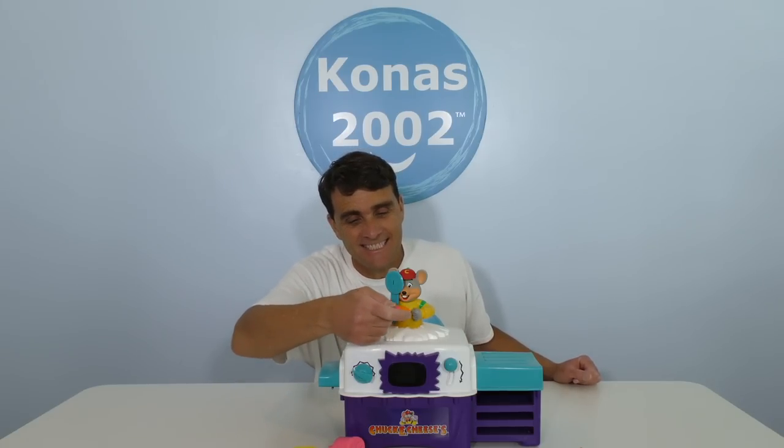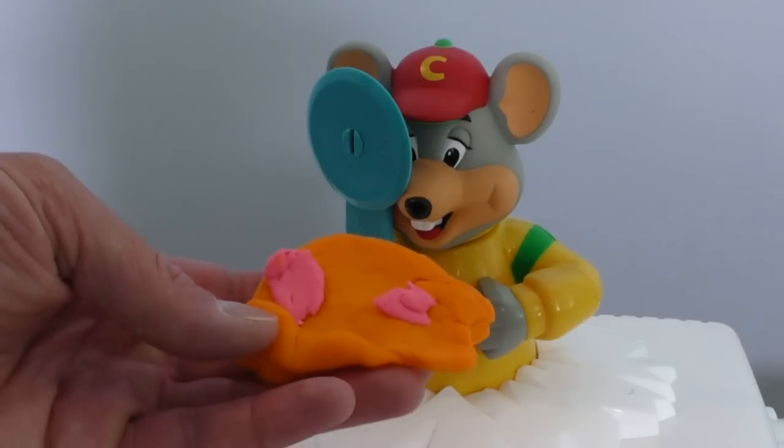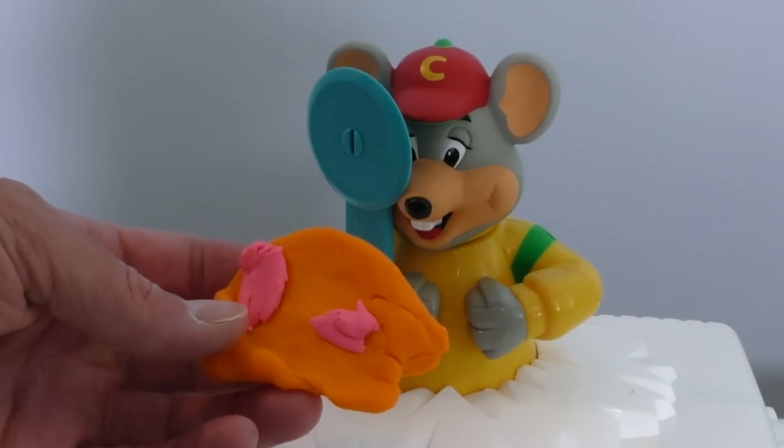Now it's time to cook the pizza in the Chuckie Cheese pizza oven. Here you go, Chuckie. What do you think? Looks good, huh? No, I'm gonna do that in the gym. I wanna cook real pizza. That's Play-Doh pizza. You don't know what you're talking about, Chuckie.